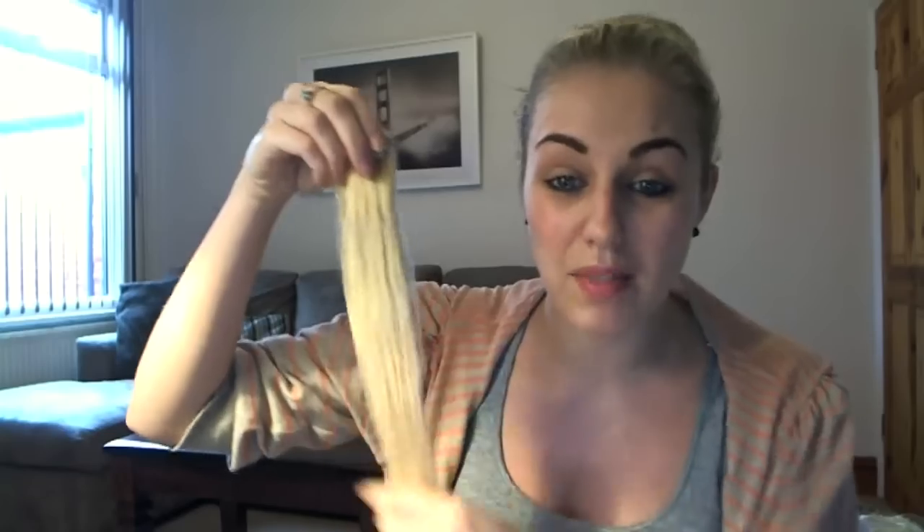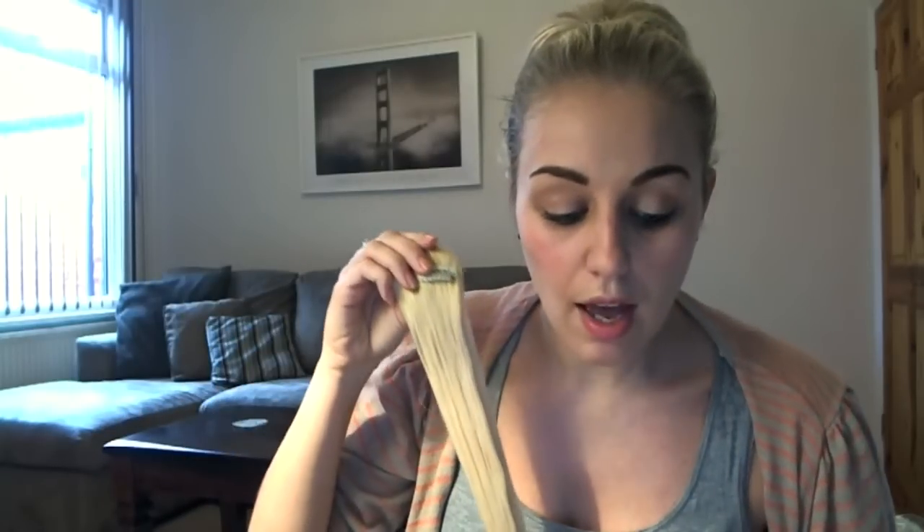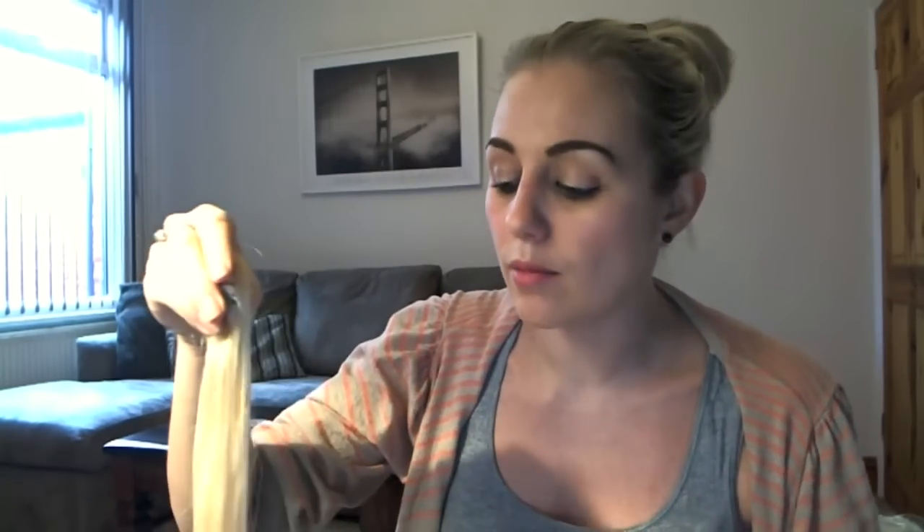When you're washing them — I've just wet these — it is important that you run them under the tap in the same direction. Try not to lay them down as they tangle much more easily than normal hair would. Do be careful and just run them under the tap that way. It's also very important to use warm water; please don't use boiling hot water, as they're very delicate.